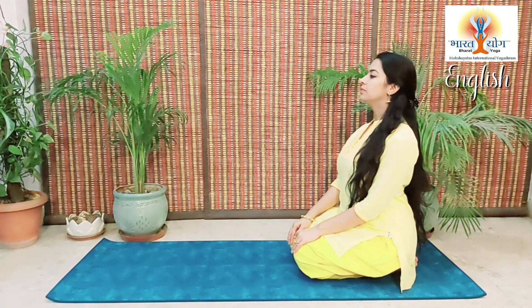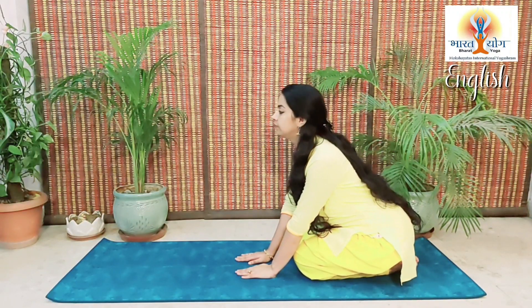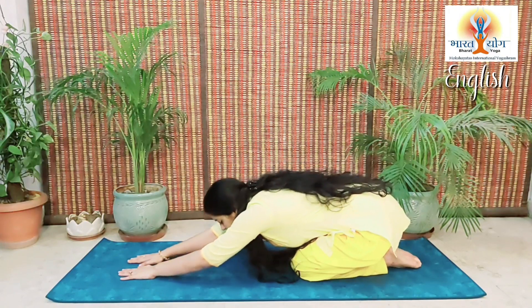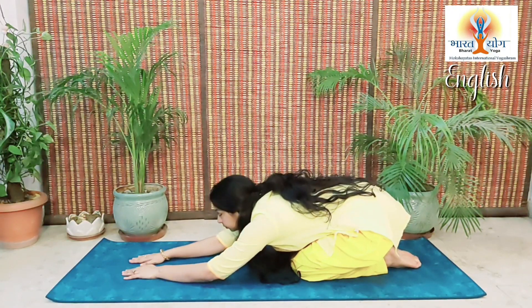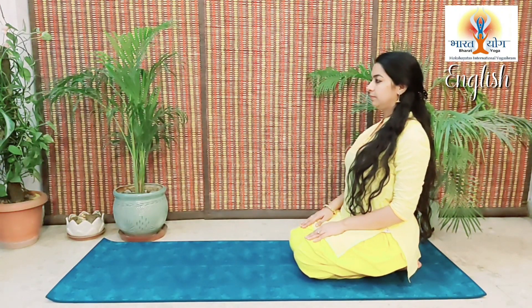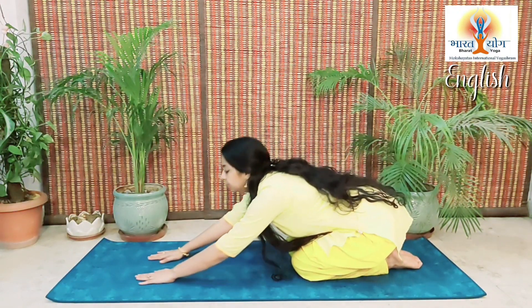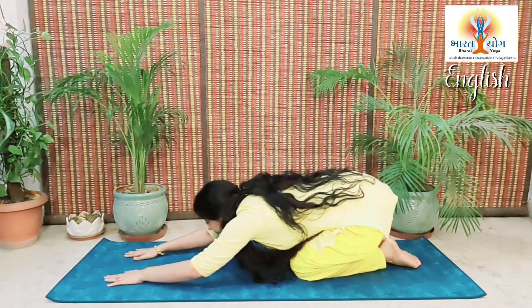Sit in Vajrasana and then gently place your palms on the floor. Relax your spine and gently bend forward, touch your elbows and your forehead to the ground without lifting up your hips. Return back in Vajrasana, relax your entire body, again place your palms on the floor, stretch your hands, place your elbows and forehead to the ground.